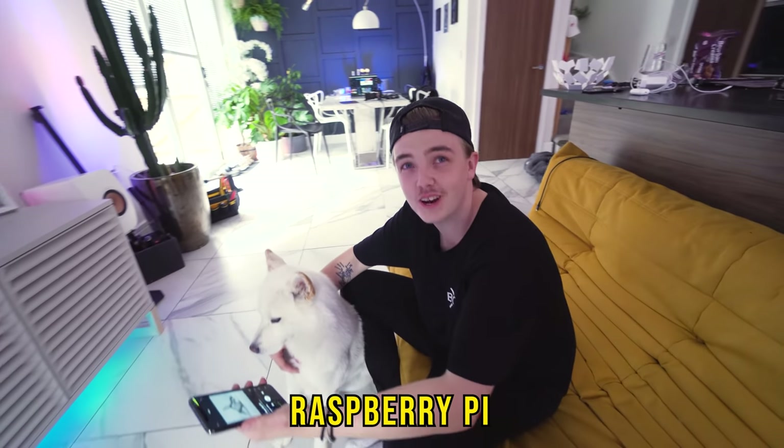From a £30 Raspberry Pi. That's crazy. Done. Next one. Straight on. It's good, isn't it? Boom. Done.